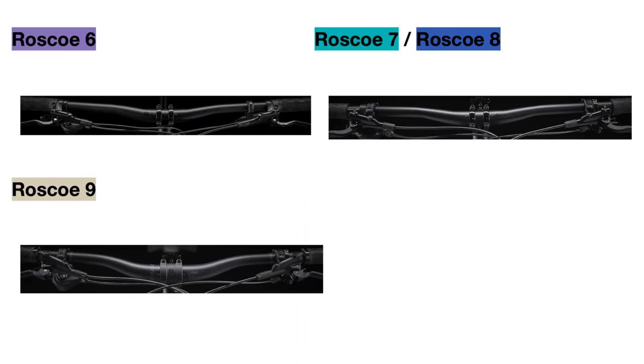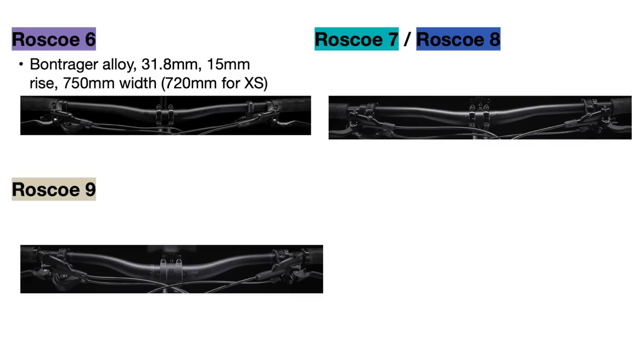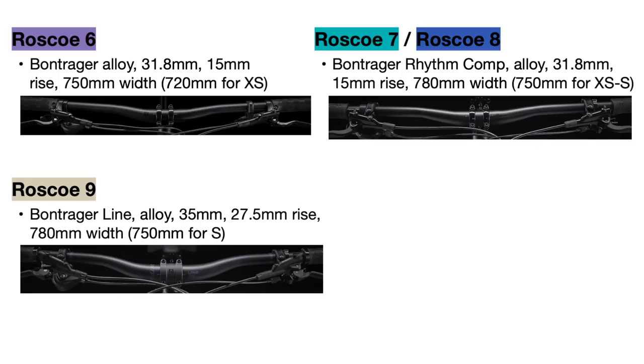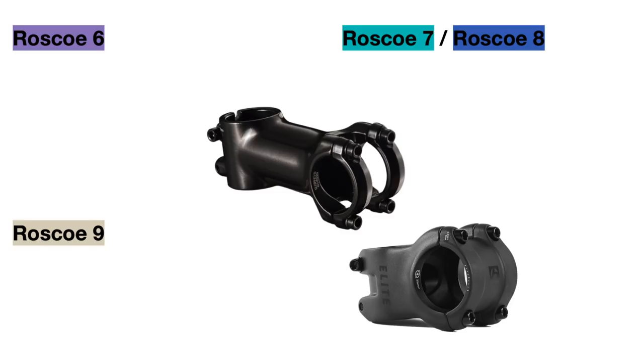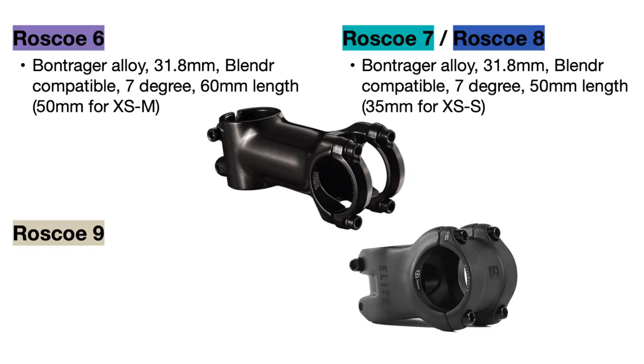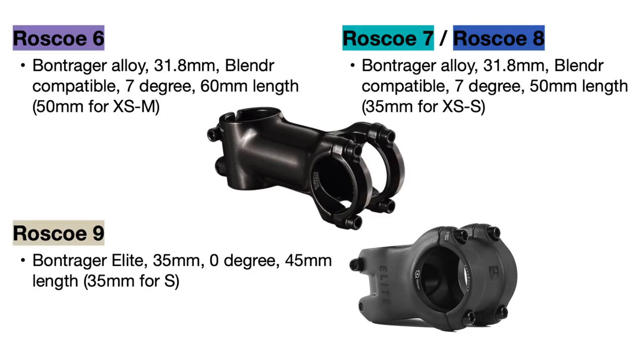The Roscoe 6 uses a Bontrager alloy 31.8mm diameter handlebar that is 750mm wide in most sizes, while the Roscoe 7 and 8 upgrade to the Bontrager Rhythm Comp handlebar that is lighter and wider at 780mm wide in most sizes for better control. The Roscoe 9 upgrades further to the Bontrager Line handlebar which is 35mm in diameter for added strength and is still 780mm wide. The Roscoe 6 uses a 60mm long stem in larger sizes, while the 7 and 8 use a 50mm long stem, and the Roscoe 9 uses a Bontrager Elite stem compatible with the 35mm handlebar at 45mm long for better control.